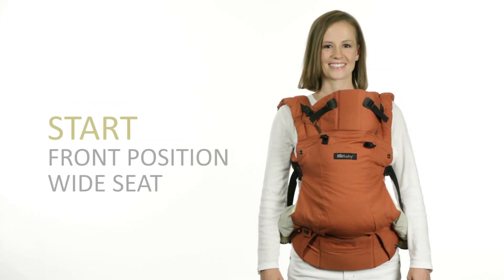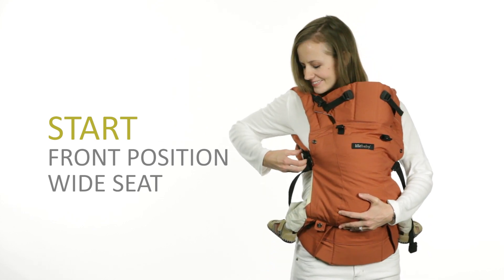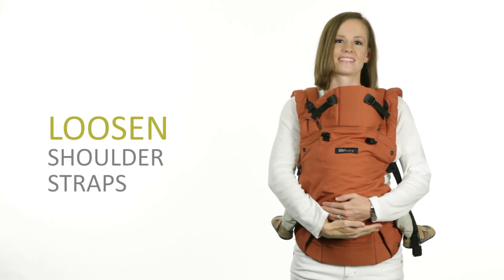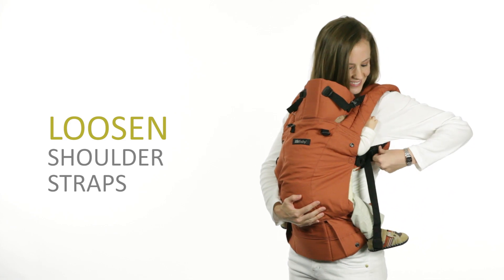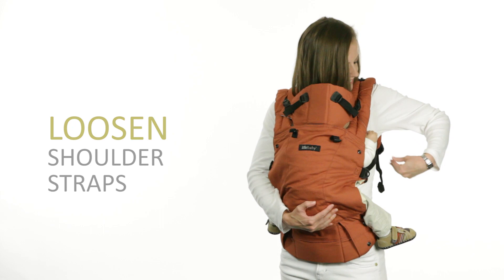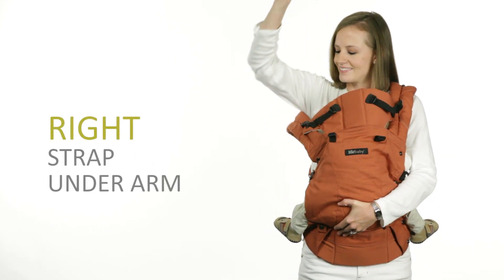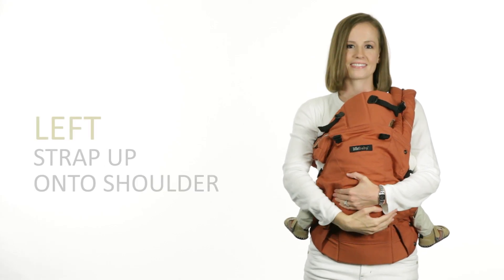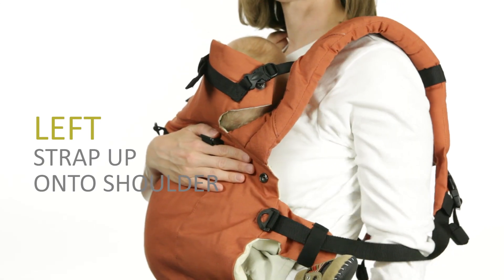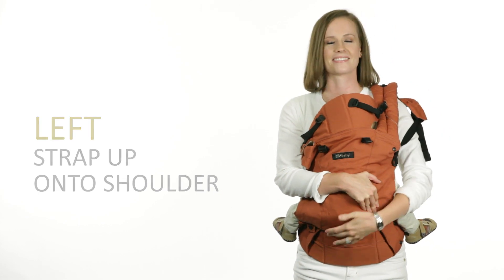We will start with baby in the wide seat front carry position. Always support your baby with one hand while following these instructions. First, loosen the shoulder straps by lifting the edge of the buckles. Slip your right arm upward to push the shoulder pad under your arm. Next, slide your left arm downward under the webbing and push it onto your left shoulder. The strap is now in a secure closed loop across your body.